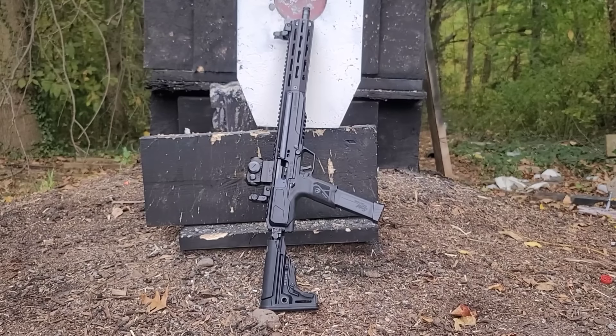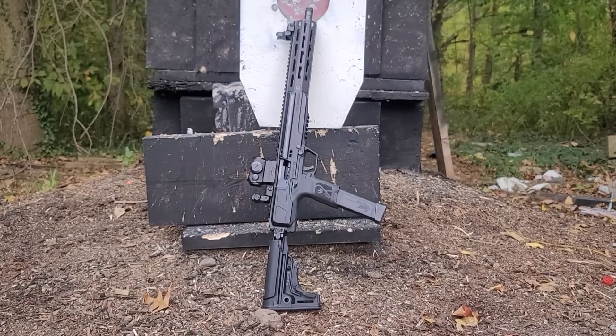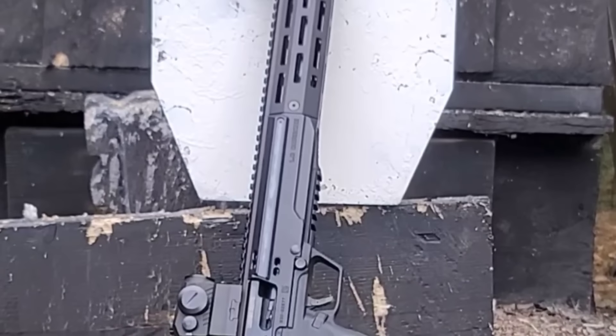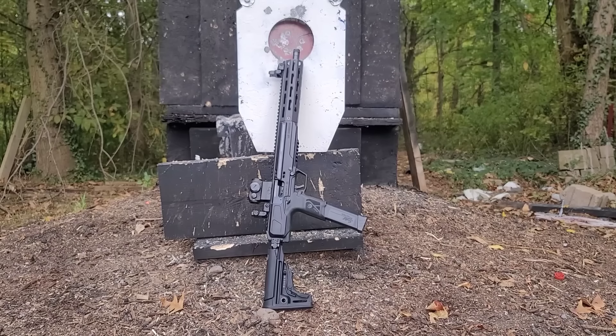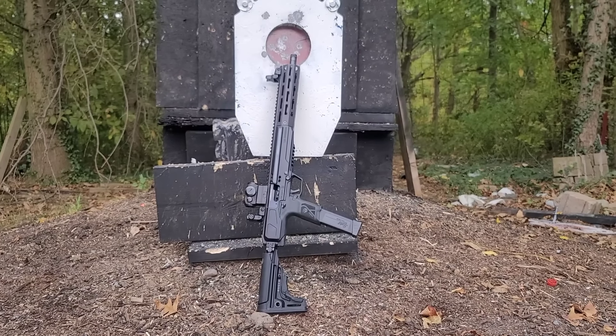Other than that, I really do like the rifle so far. The velocity increases are pretty significant and we have a lot more testing to do, so make sure you stay tuned and subscribe if you haven't already. In the meantime, do whatever you want with this information — I just wanted to put it out there. Leave a comment below; I'd be interested to hear your thoughts about this particular situation. Thank you for watching, and until next time, stay safe, have fun, and keep shooting.